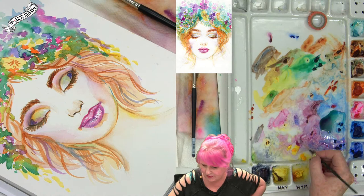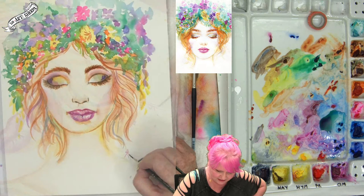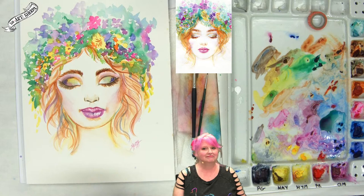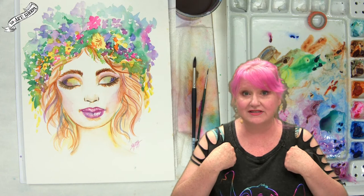We have a little watercolor portrait done! I would love to see yours — come by the Art Sherpa official group and share your watercolors from my tutorials anytime. Wait — I told you I'd tell you about my birthday!